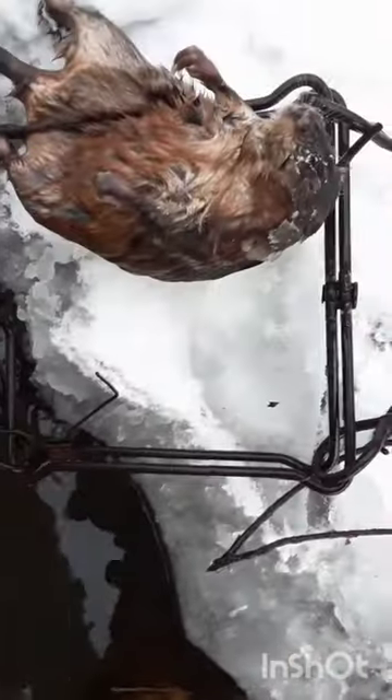Got him in a 330. This was set for beaver, but I suppose it'll pick up a muskrat every now and then if you set a run. I'll get this put back in and move on down the line.